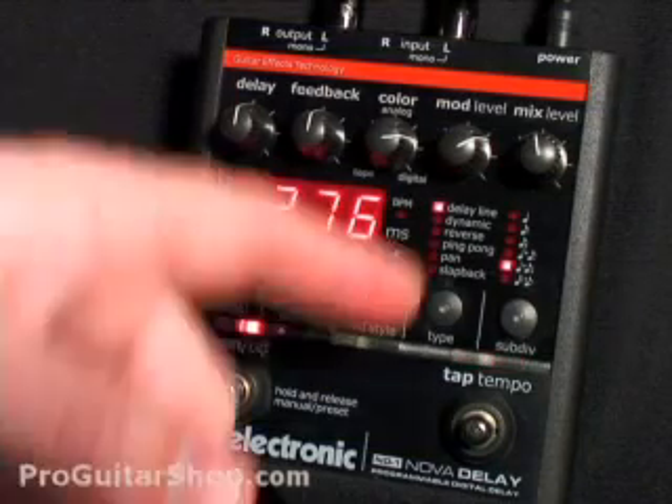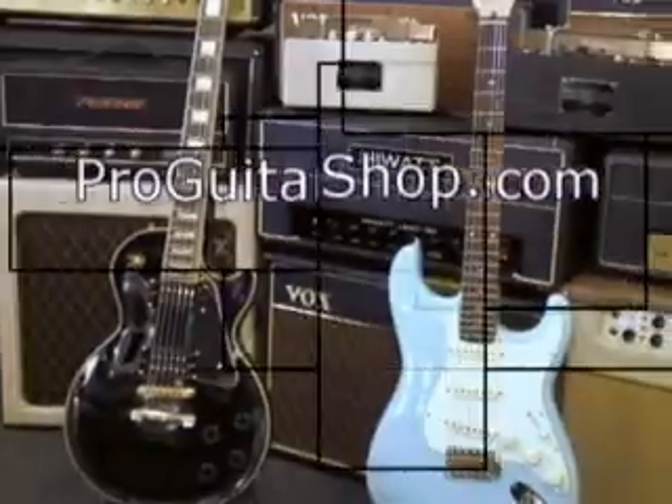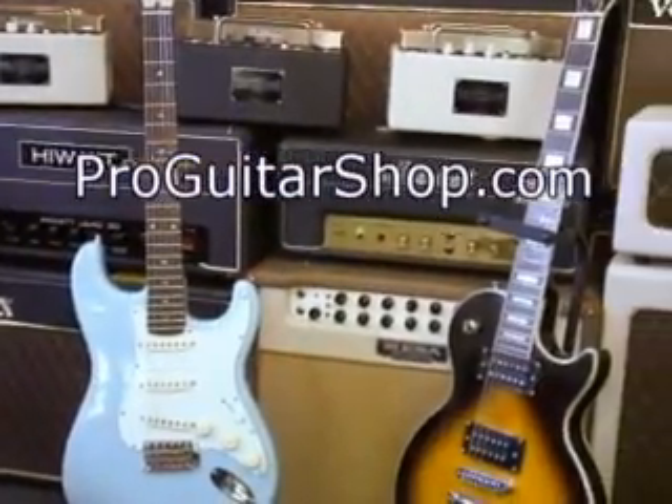Well, that's the user-friendly Nova Delay from TC Electronic. Check it out at ProGuitarShop.com.